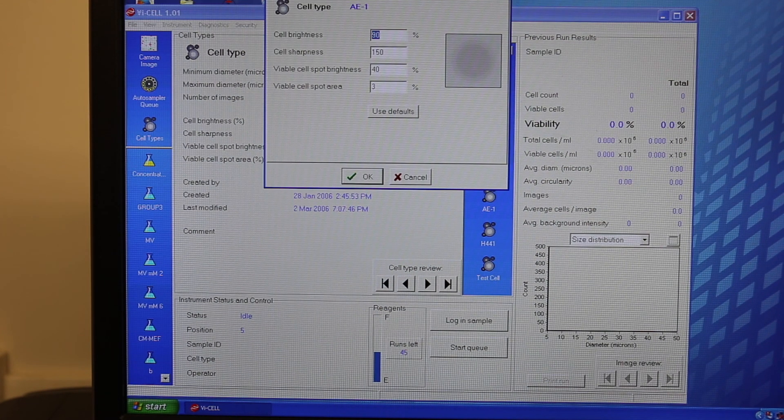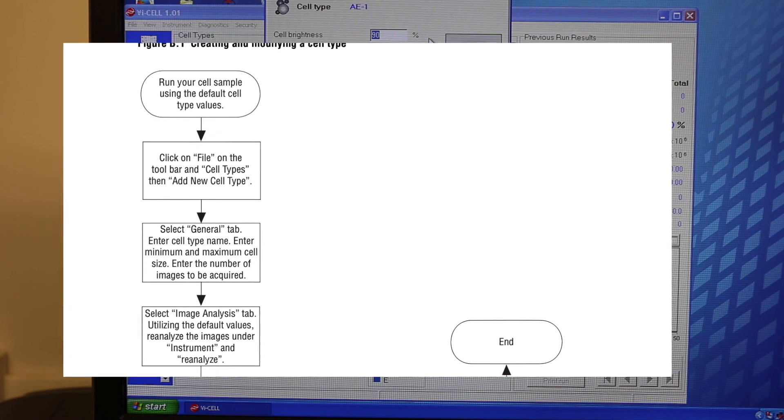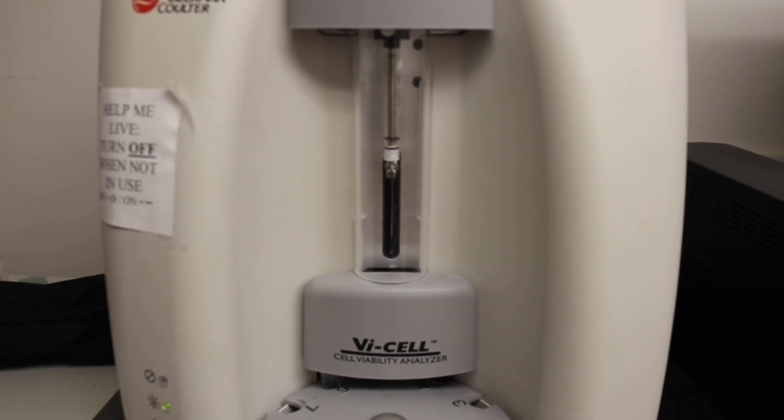To obtain accurate numbers for these measurements, we recommend that you research the cell and the corresponding measurement values, which can be found in the cell manual or through additional research online. Once you are finished programming a cell type, we recommend running at least one to two trial runs to confirm that the machine is measuring the cell accurately.